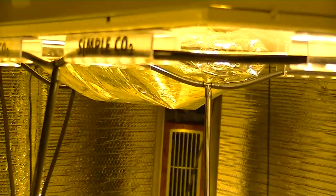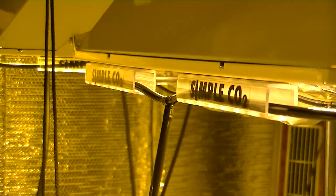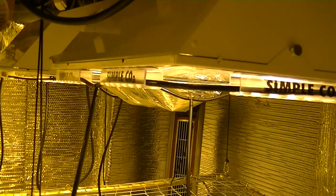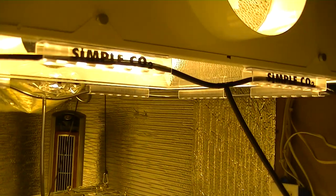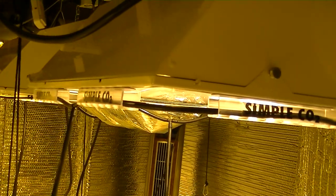Simple CO2 maximizes the amount of CO2 reaching your plant canopy, resulting in higher yields than previous methods. Simple CO2 ensures that you are achieving the ultimate results during the small amount of time your CO2 is released. Research has proven that CO2 enrichment should take place directly over the upper third portion of your plant canopy, because this is where photosynthetic activity is at its peak. Simple CO2 is the only product that allows the CO2 to be released from this optimal location.